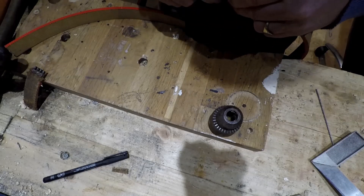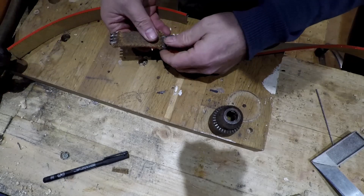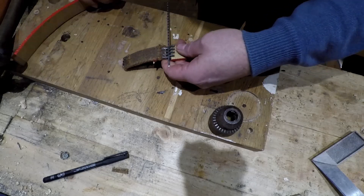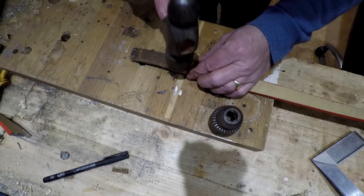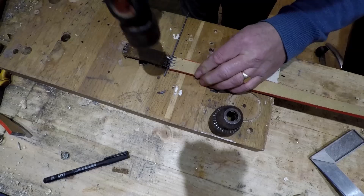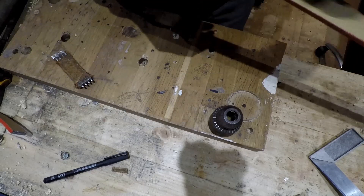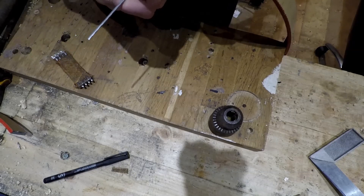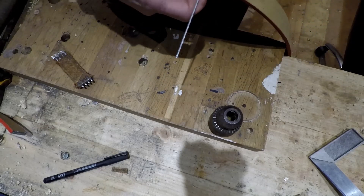I'm going to put these up, and I'll do the same as I did with this one. Put that in there, put the bar in, push it right in. I'm going to bring these two together — got a nice, strong connection there for the belt.